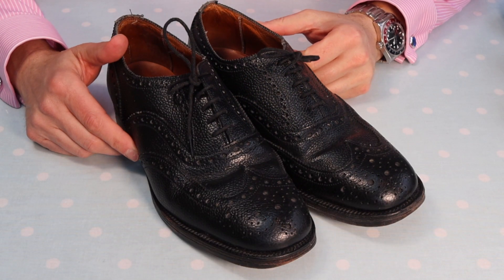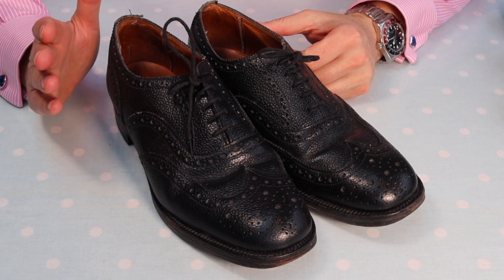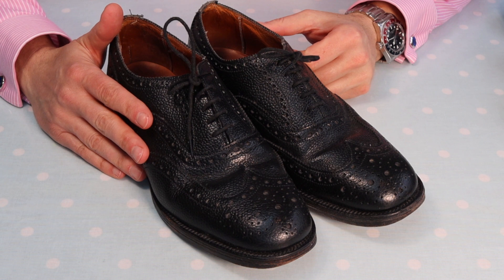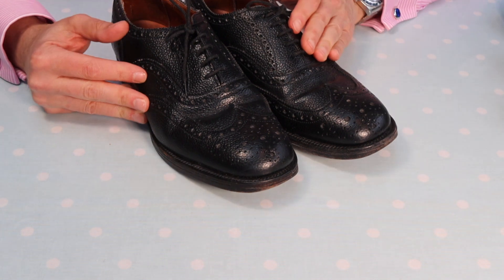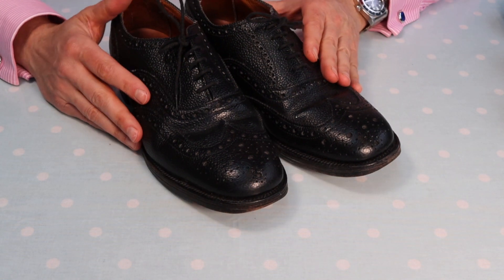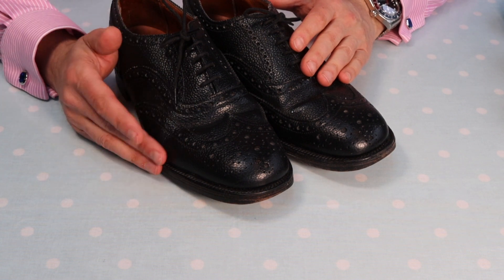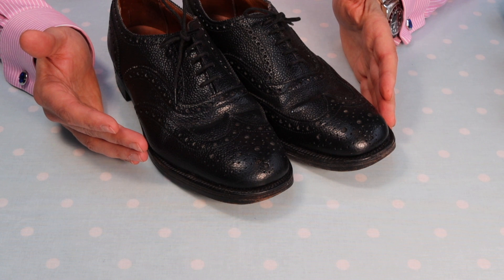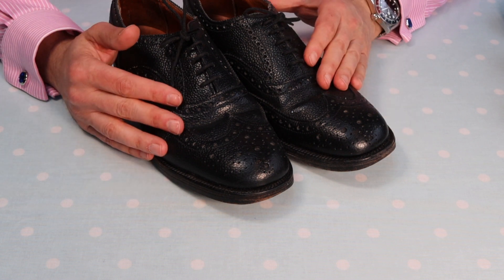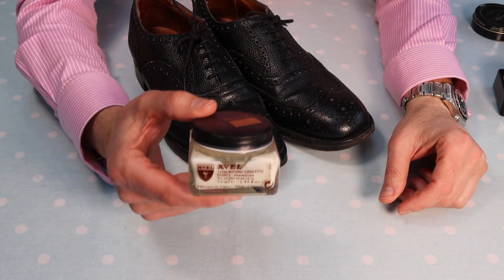Here they are — a lovely pair of Sanders Braemar brogues that I'm going to sort out and bring back to life. Let's hope we can turn them into something that anybody would want to wear. These shoes have probably been in the back of somebody's wardrobe for a long time — I can see they're visibly dusty and they've clearly not had any love, care and attention.